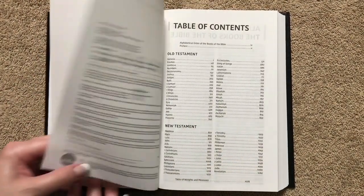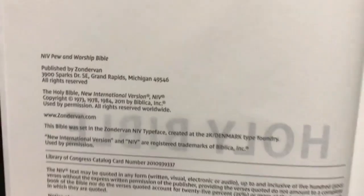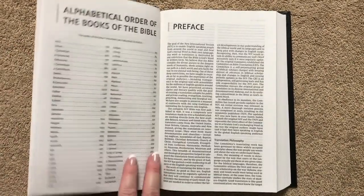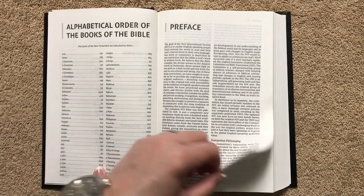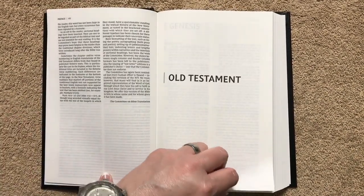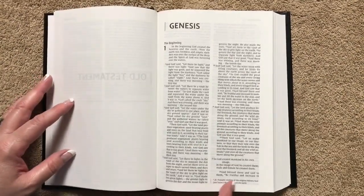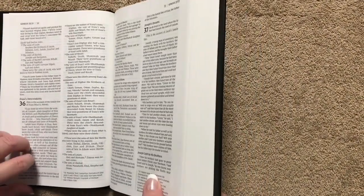Inside it has your typical paper paste-down liner, then we get into the title pages. This is the 2011 version of the text, and it was printed in the United States. There's a table of contents, a list of all books alphabetically, a preface to the NIV, and then we get right into the Old Testament in a double column layout. Any notes are on the bottom of the pages. The font size is 9.4.